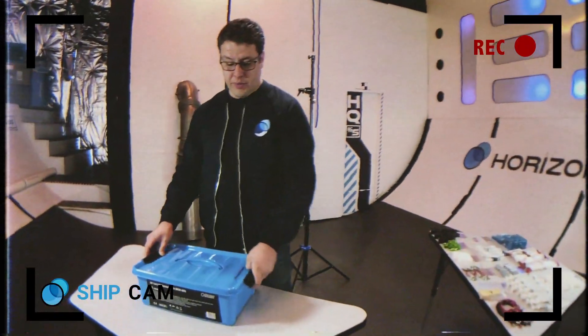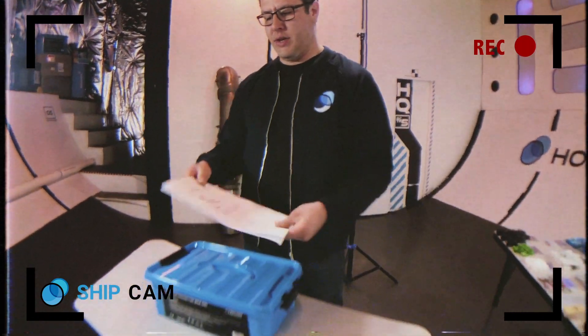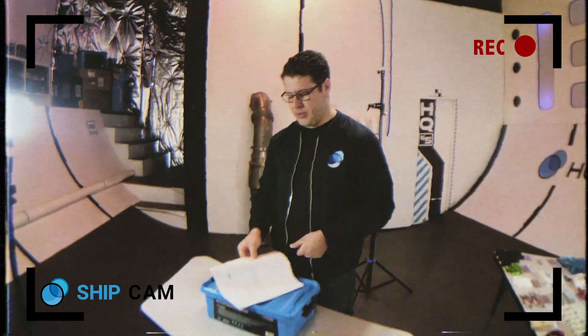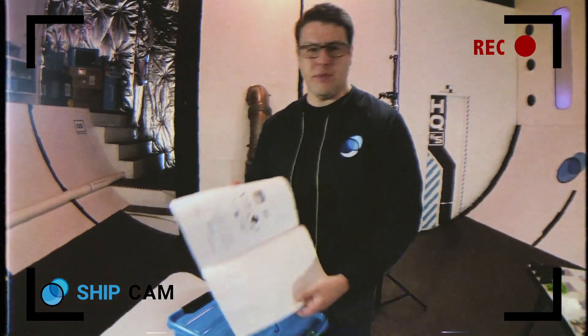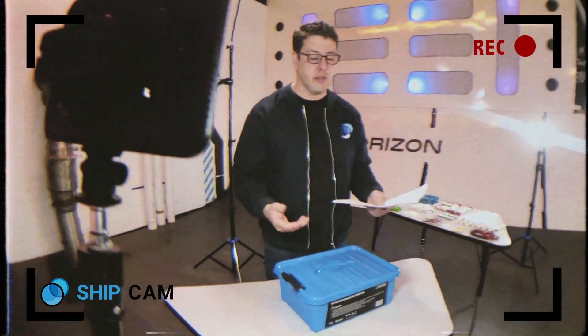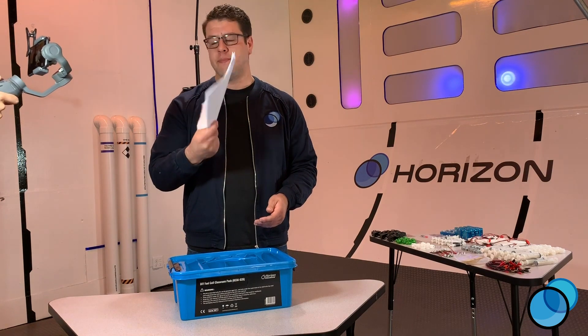The first thing you're going to notice when you open the box is there is a nice set of directions from the manufacturer. I highly recommend going through this. There's some good information about what's inside the box, some safety information for the user as well as the products in general. Take a few minutes and read through this — definitely worth your time.